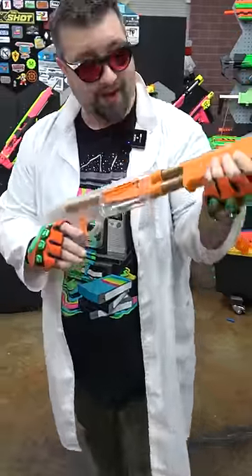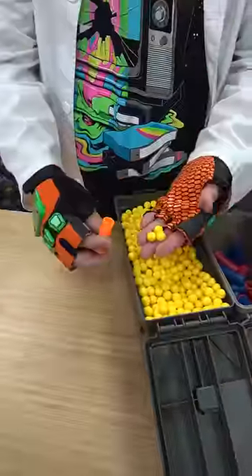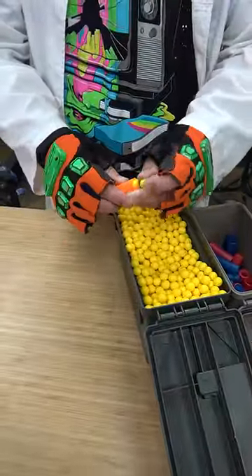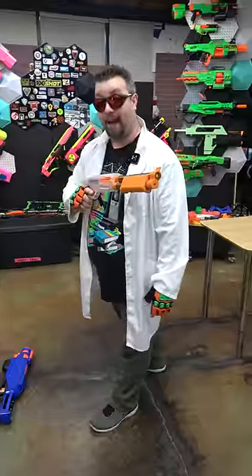This is the Monkey Mods Firefly. This is a hobby grade blaster, which means this thing packs a punch. It takes these little tiny shells, and we have loaded three 50 caliber foam balls into each shell. That's one in the chamber and then five shells in the tube, for a total of six shells. And this thing is a powerhouse.